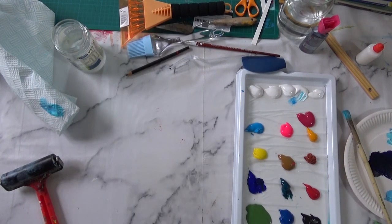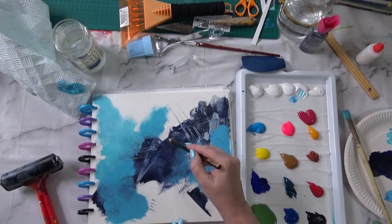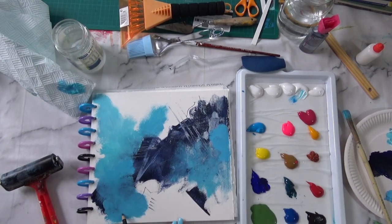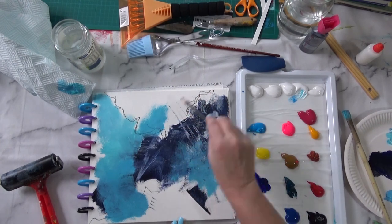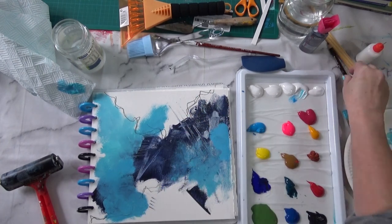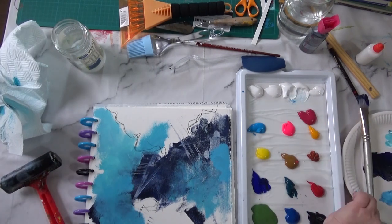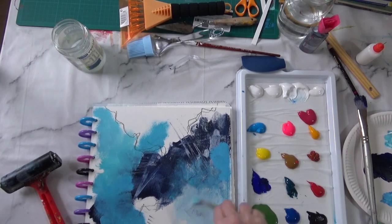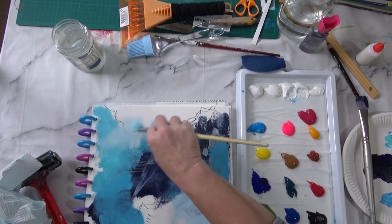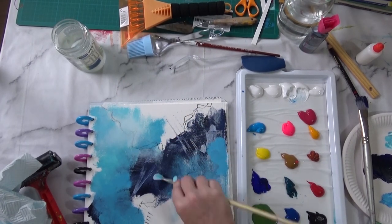I'm using the hairdryer in between layers. I'm not using it all the time because sometimes I want the paint to stay wet and blend. Now I'm coming in with a charcoal pencil and drawing, holding the pencil at the end to stop me from having too much control. Now I'm going in with some lighter color, adding more white and working the areas that haven't been touched by paint, scumbling into the other colors as well.